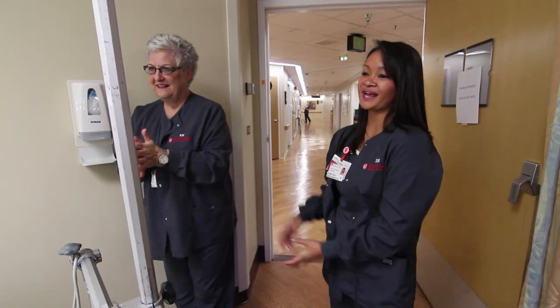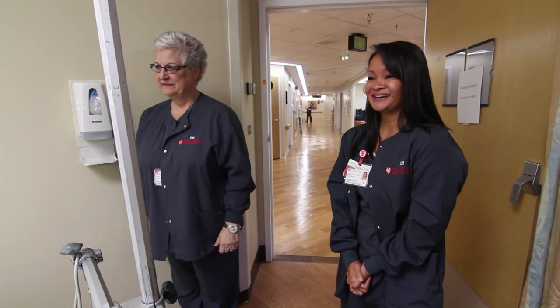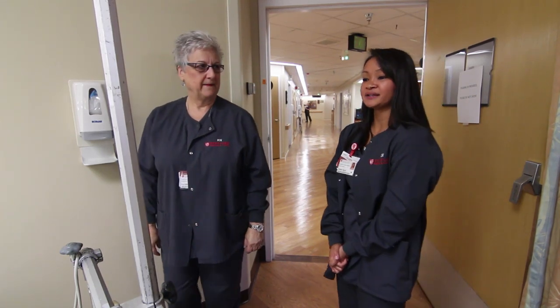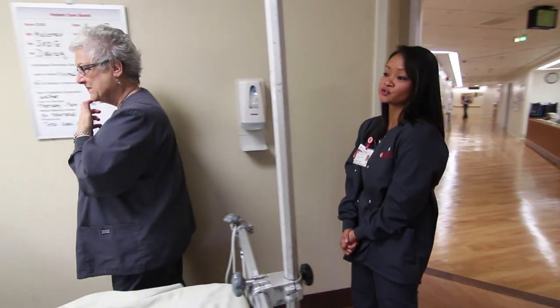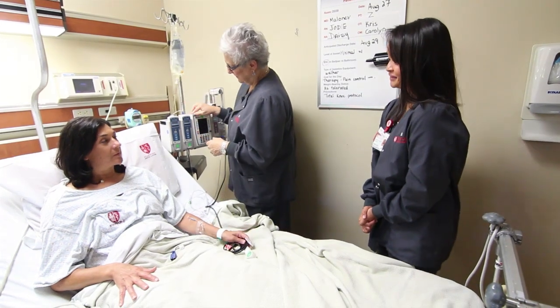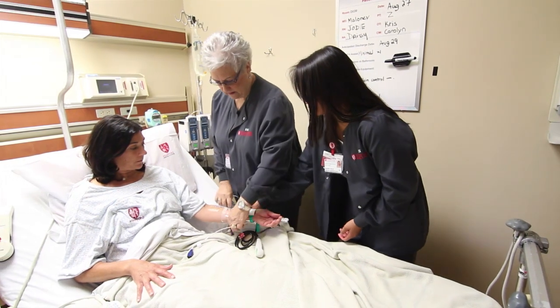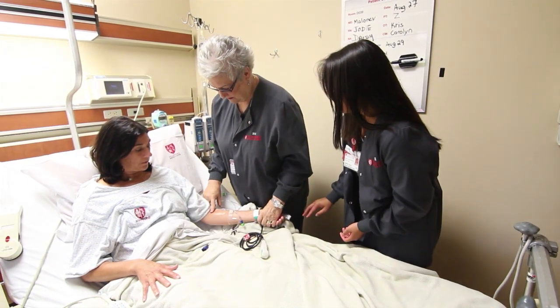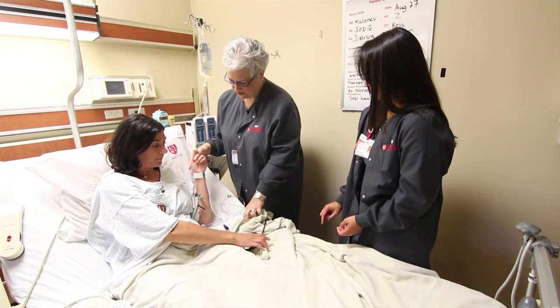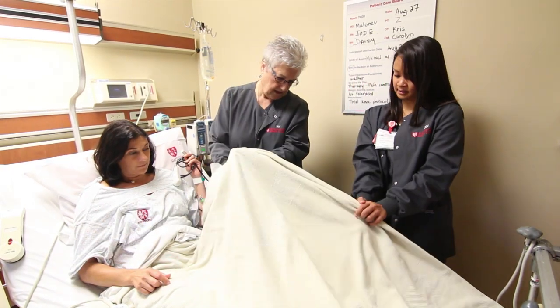When there is a change of shift in your nursing care, the exchange of information from the nursing staff member going off-duty and the nursing staff member coming on-duty is conducted at your bedside. This exchange lets you participate in setting the goals for the next shift and gives you the opportunity to add or correct information. During this exchange, the nursing staff member will inspect your surgical dressing, look at your IV site, inspect your skin, and update the white communication board. You may have a member of your family or a friend included in this exchange. Change of shift occurs at 7 a.m., 3 p.m., 7 p.m., and 11 p.m.